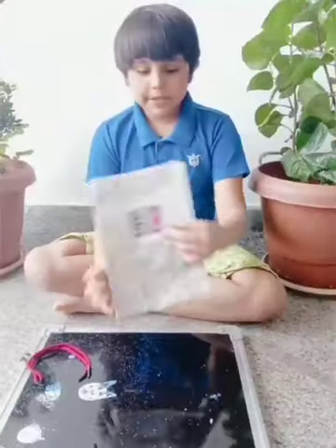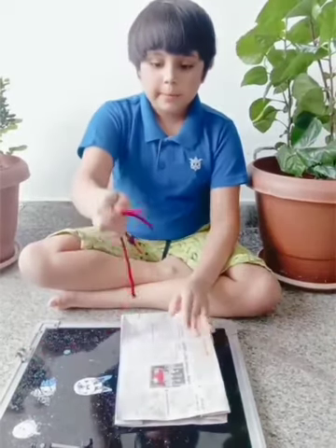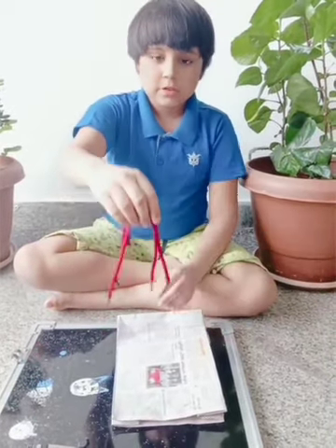I've almost completed the bag. Now to hold on it, I'm using shoelace.